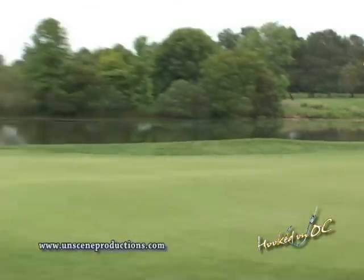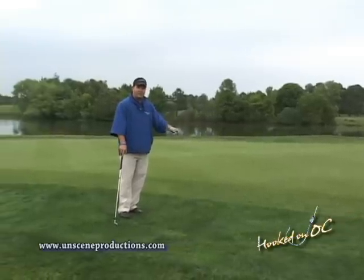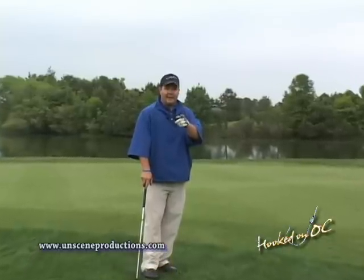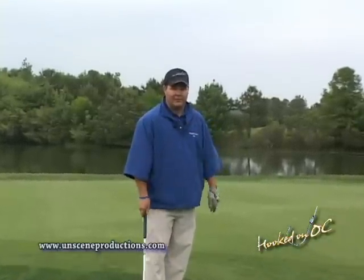So remember, assess the situation: if you've got no green to work with, pitching wedge; if you've got plenty of green to work with, break that eight iron out — it's going to help you save a lot of shots around the green.